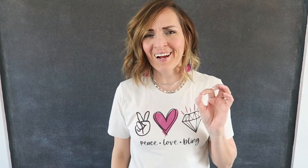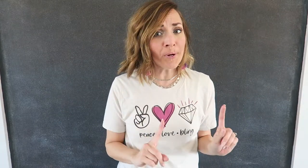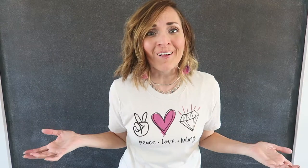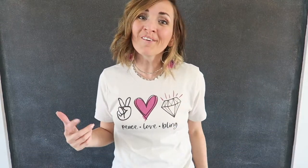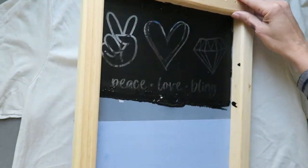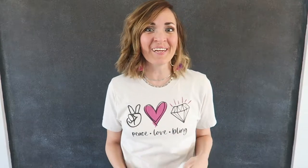Hi, I'm Mandi with Shugory Crafts. I showed you how to screen print using your craft cutter and lots of you asked how to do two colors. I'm here to show you that today. You can screen print with multiple colors — it's easier than you think.